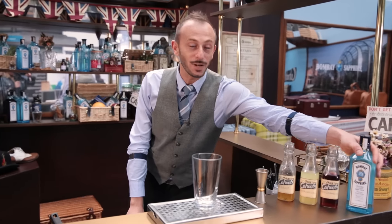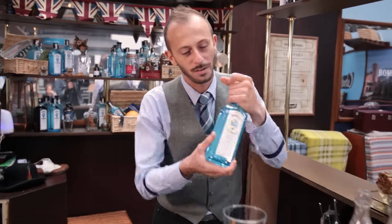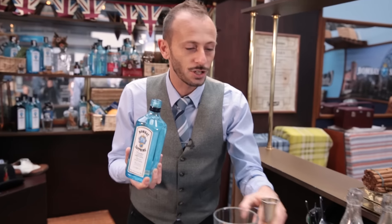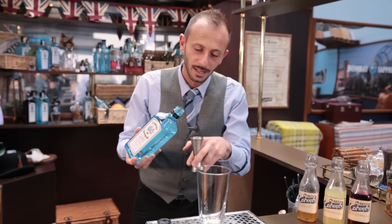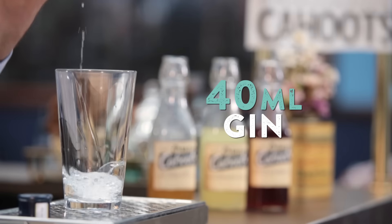Okay guys, so let's start to make this drink. Firstly we're using Bombay Sapphire Gin — citrusy, refreshing, a bit spicy as well. We're going to add 40 ml of this London Dry Gin.